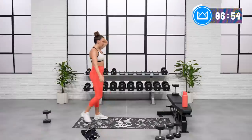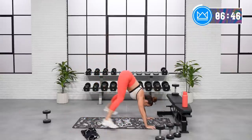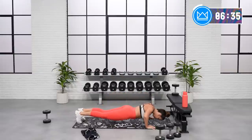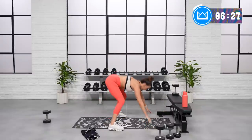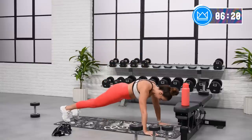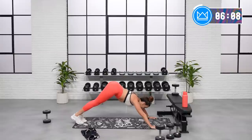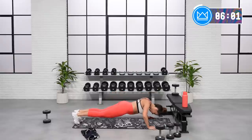It's a burpee! We're going to add a pushup in if you can, because it's an upper body workout day. So jump or step back, push up on your hands or on your knees, jump or step up to the sky. Let's go. Stay with me, 1 more. And rest.